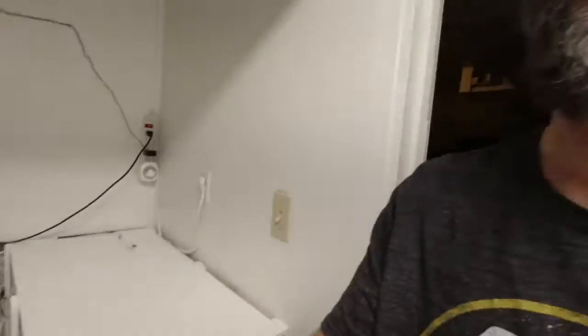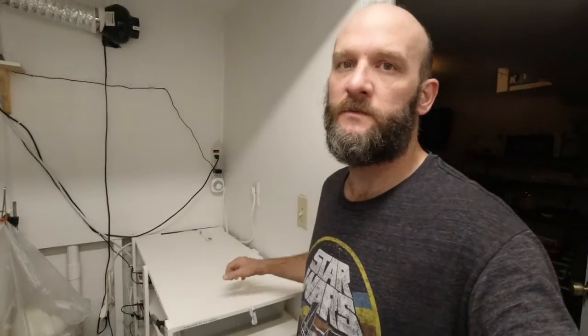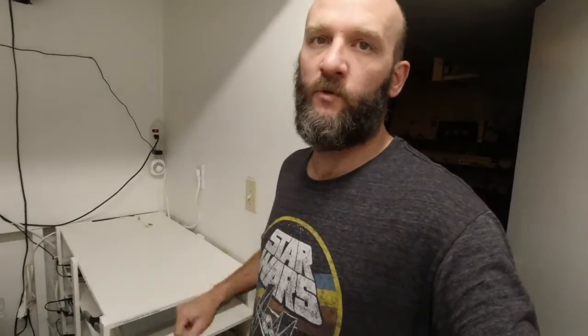Thanks for checking it out — that's the room, thanks for coming along on the build. I'm going to put another rack on top of this one here. It's going to be tub 40s, some shoeboxes — a grow-out type rack or for males that like a small enclosure. I'll update you when that goes in. Thanks for watching.